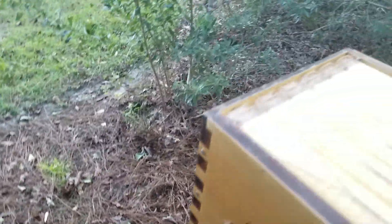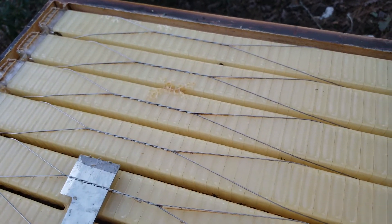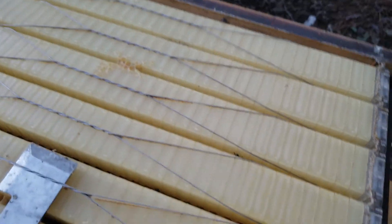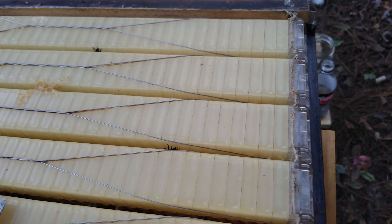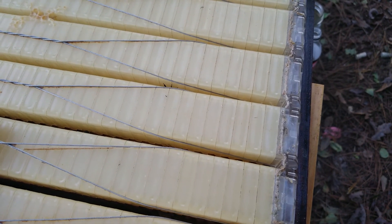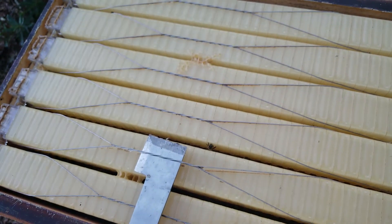If you're following along — we are from Savannah and we did have the hurricane come through not too long ago. The bees did survive quite nicely. No major issues, just a little bit of water damage.